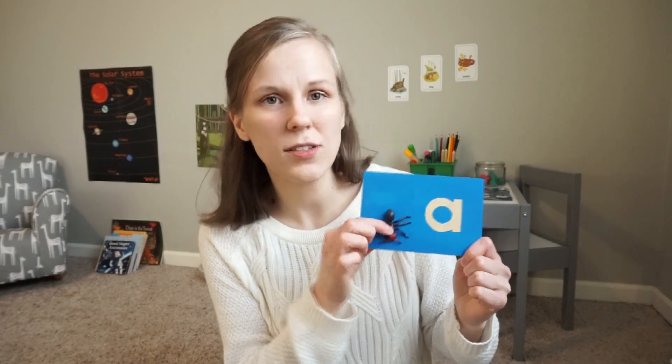When I looked into getting sandpaper letters for our house, I just could not justify spending that kind of money, especially since I could put it towards other activities for us. But I did want something that was quality and would hold up to a toddler. I also wanted the vowels to be a different color, which is more traditional, and I wanted there to be empty space where we could play sound games with objects that start with the letter we're working on. I got all my supplies at the hardware store and the craft store, so really simple.